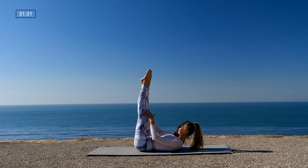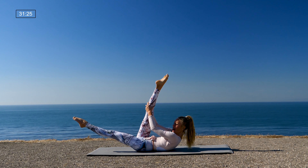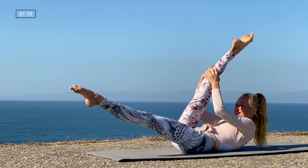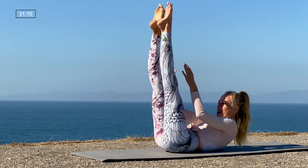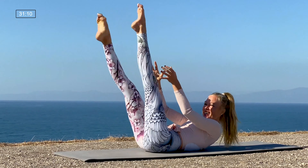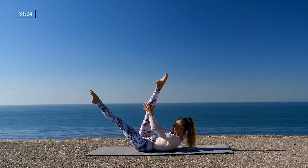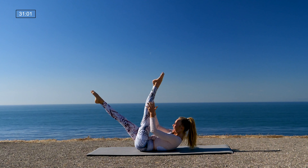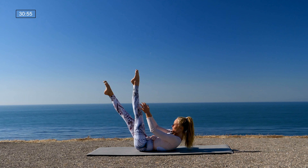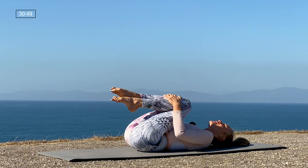Then grab your right shin from behind — keep the head and shoulders up, don't rest yet. We're coming into single straight leg stretch: grab the right shin from behind, then left leg, switching out left and right. Don't let the upper body move. If you can, see if you can get the head and shoulders a little higher off of the mat. Keep going — right, left, right, and left — breathing is steady. We're here for ten, nine, eight, seven, six, five, four, three, two, one. Rest, lower the head and shoulders down.